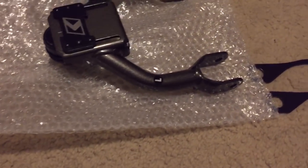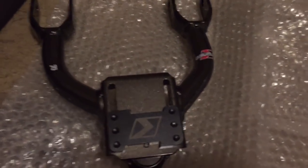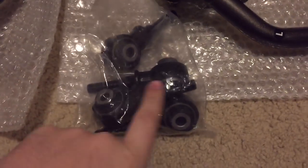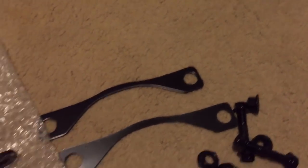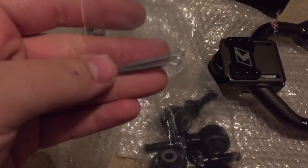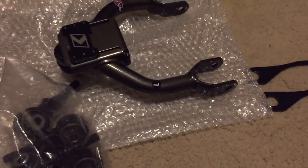That's the left hand side, and then the right hand side. Like I said, obviously the bushings are there and all the hardware there. Then the cotter pin. I'll give you one second, I'm going to put these together and show you guys.